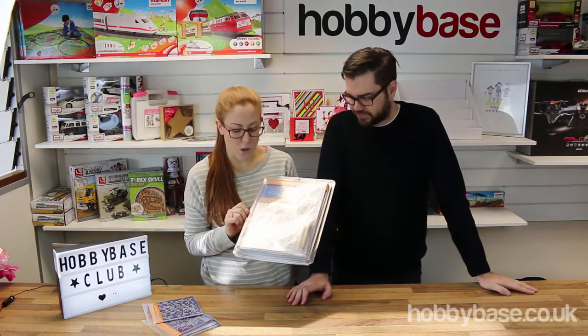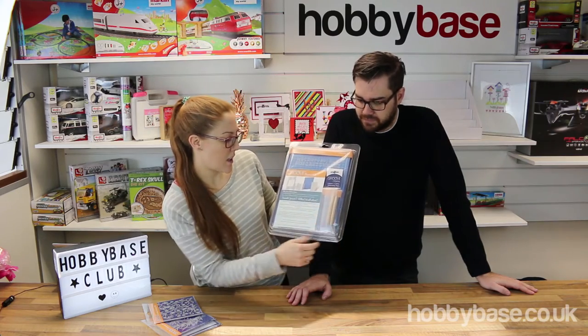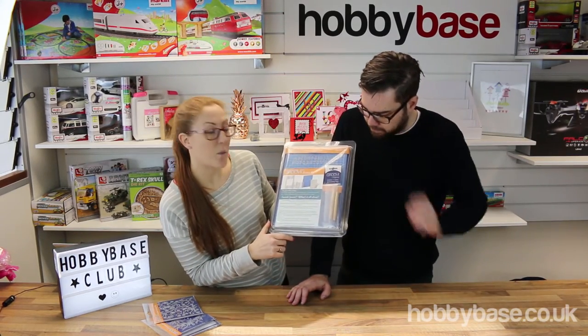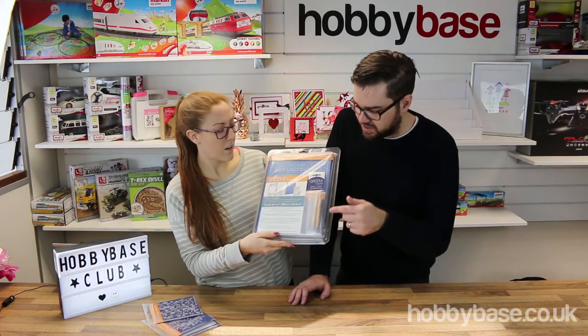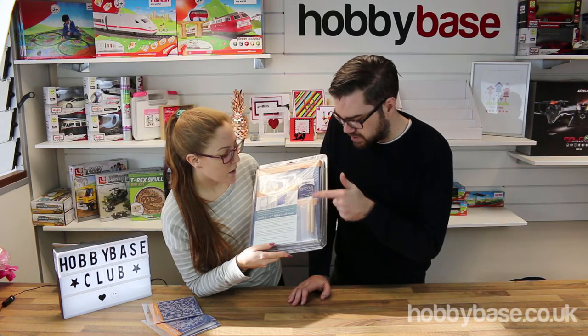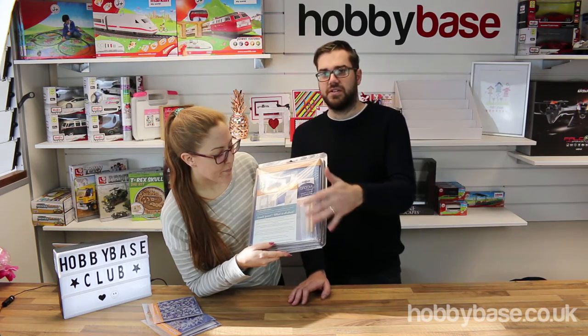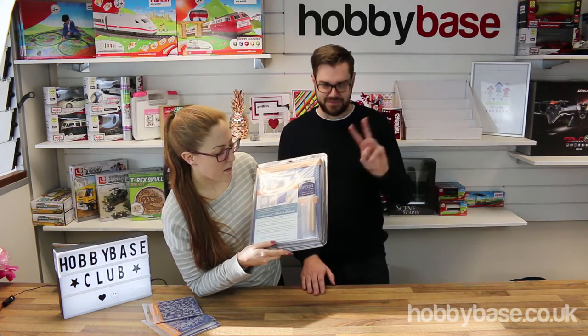We've also got some tools in here as well. The tools just down the side here — embossing tools — all come in together in this packet. These embossing tools are different sizes; they've got two sizes on each tool so you've got four sizes in total across two tools.